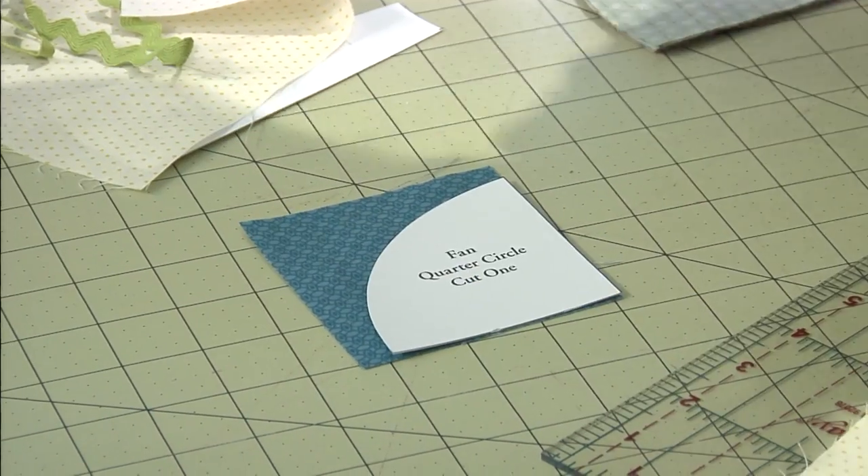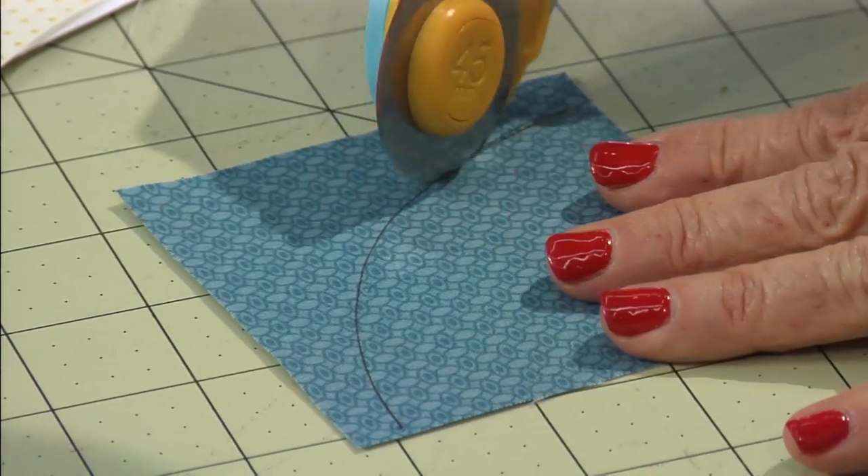This is the quarter circle. Just trace the quarter circle on there. Cut that out.